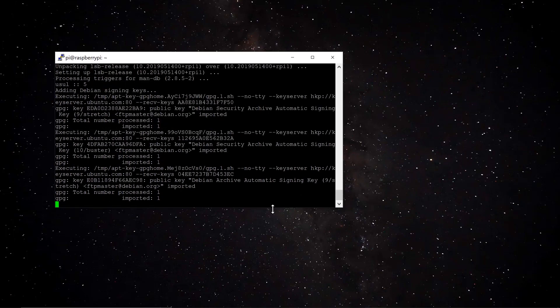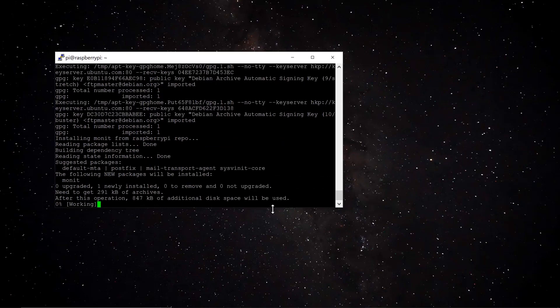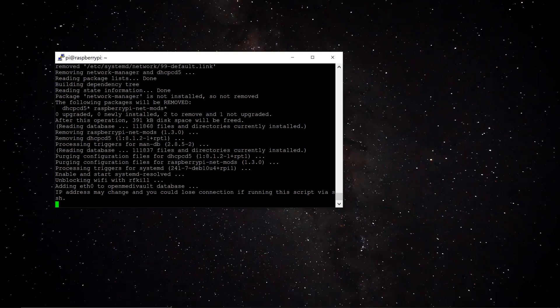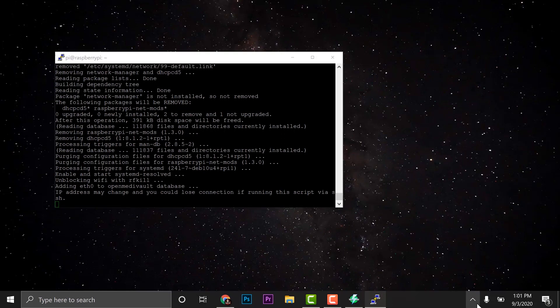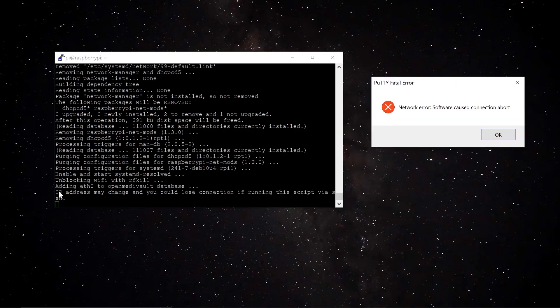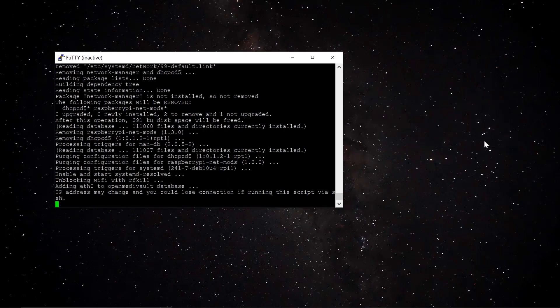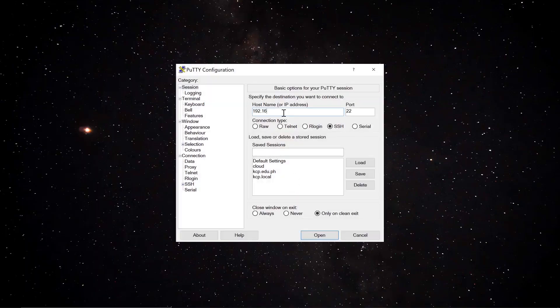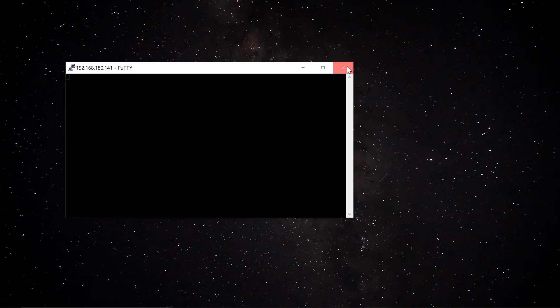After about 10 to 15 minutes, you'll see a message saying the IP address may change and you will lose connection — and it will. If the connection error appears, it means the Raspberry Pi restarted. Go ahead and force-close PuTTY. Since the IP may have changed, we need to scan with Angry IP Scanner again.